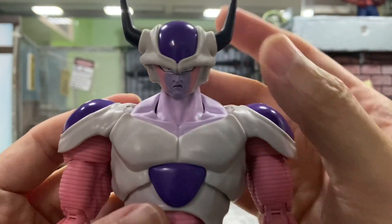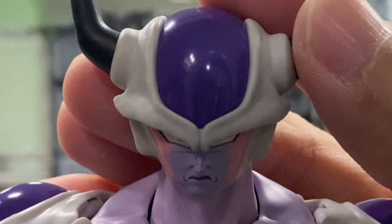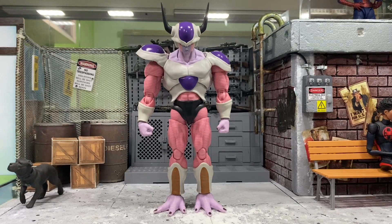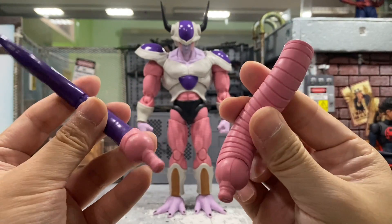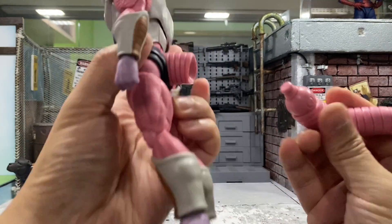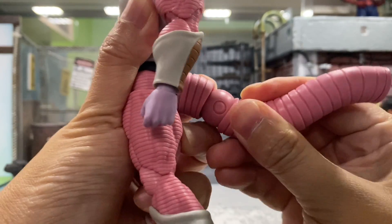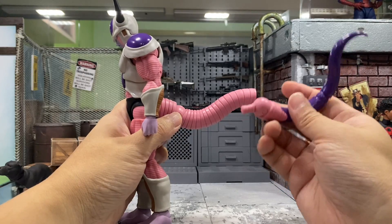His face looks absolutely scary. Now I'm going to show you how to put on his tail. As you can see there are two portions, so let's put this one in first. You can see it's rather easy — just plug it in.